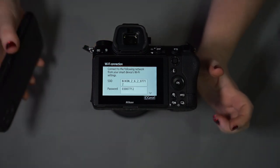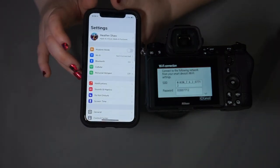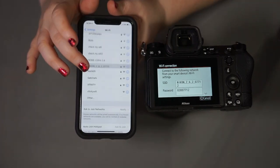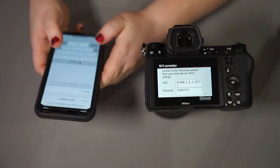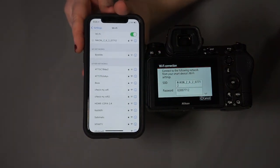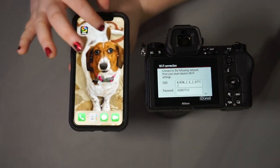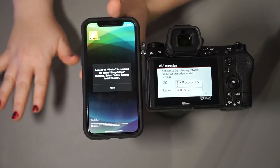Because we have to introduce the phone and the camera for the first time, on the phone itself we're going to go into our settings. From there, go to Wi-Fi and find 'Nikon Z6 2.' From there, type in the password. It's going to give us a nice little blue check mark — perfect. We can close that up and head right back to the Snapbridge app that I've already downloaded.